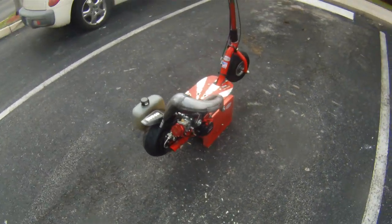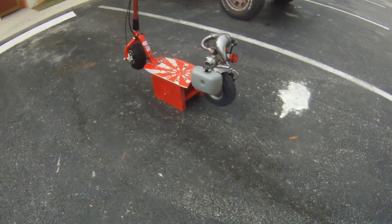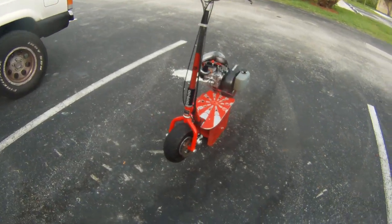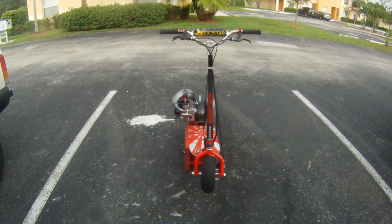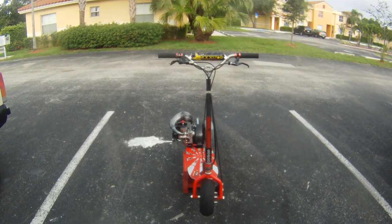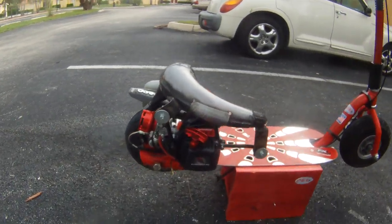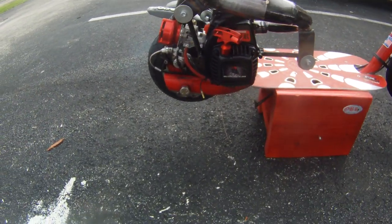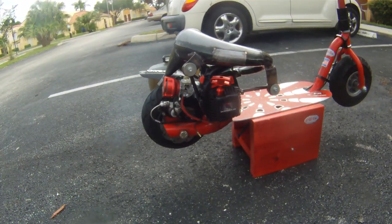Okay, there you have it guys. OBR 30.5. First startup. Wow. Nice.